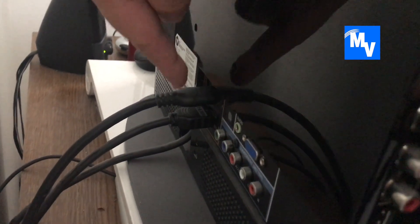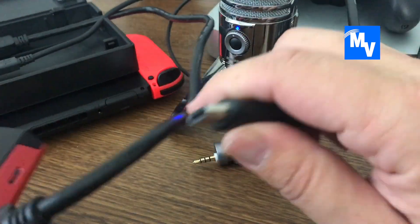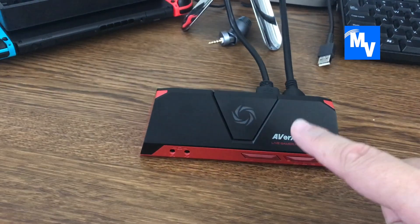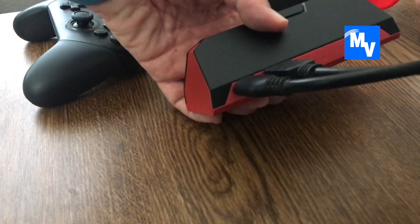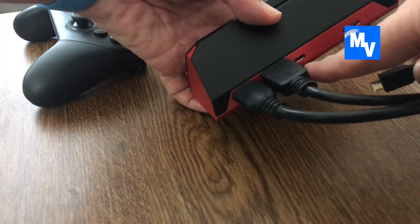Next, plug in another HDMI cable and route it just like this — one end and the other — and put it into the second port of the AVerMedia device. So now the AVerMedia device is connected to the Switch, and it is also connecting to the back of your TV.